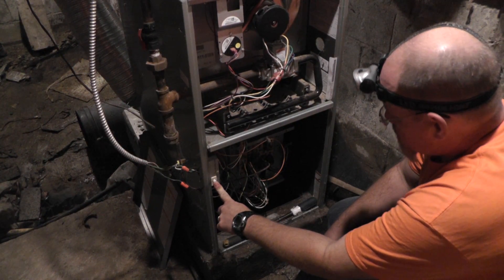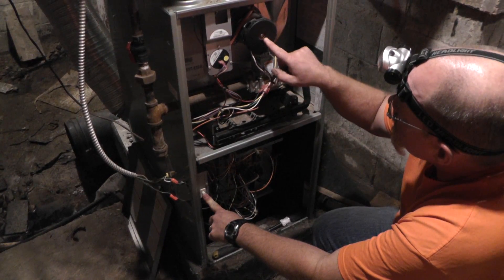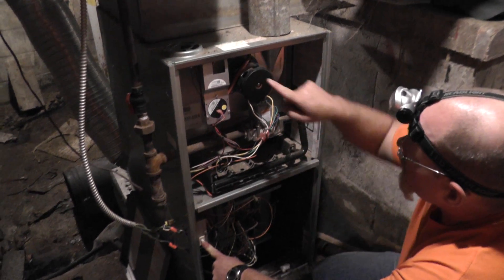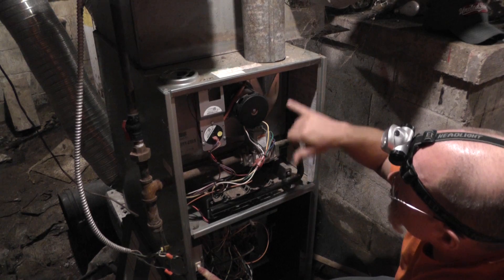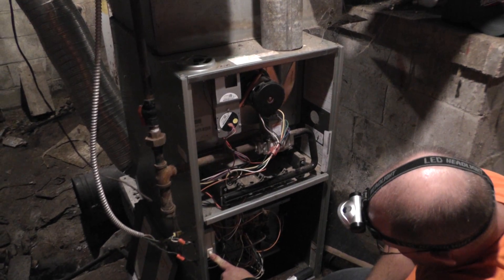We're going to push the button in and it should run through its cycles. The first step is that the inducer comes on. It has to prove that the vent is clear, and how it does that is by vacuum — it pulls in the pressure switch. So that's what we're waiting for right now.